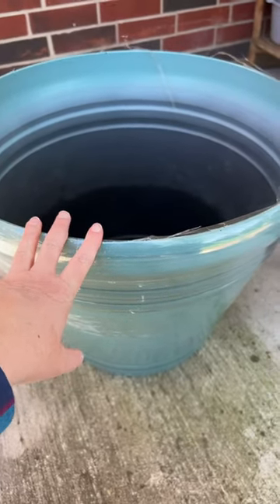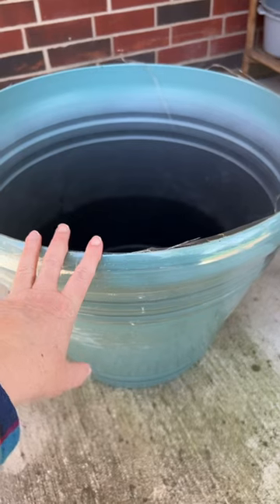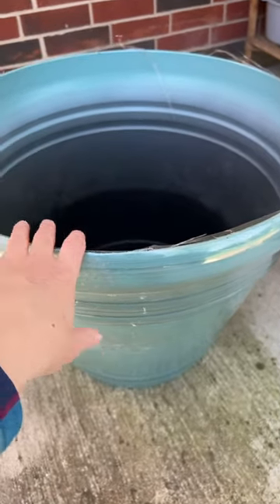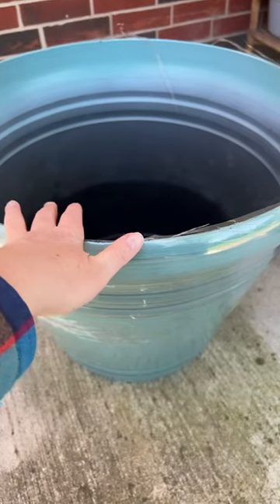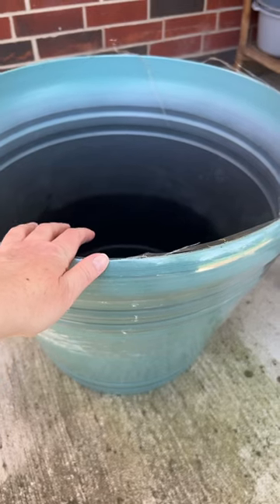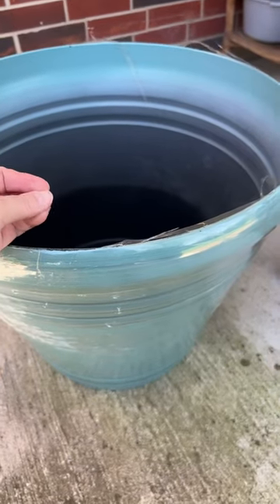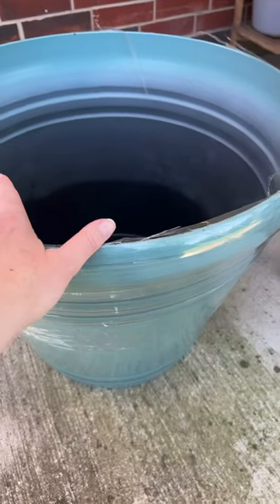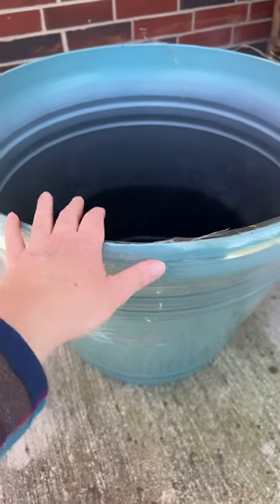I do plan on keeping this in more of a shaded area, probably around where it's at now. I will put goldfish in here, and what I plan on doing is taking some of that fish water and every so often using that fish water to water my plants with.